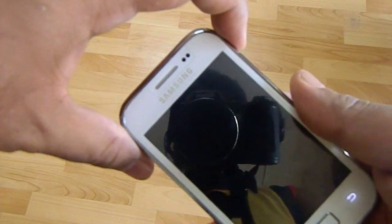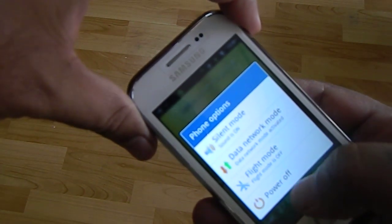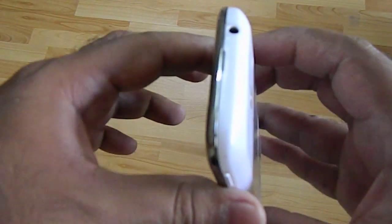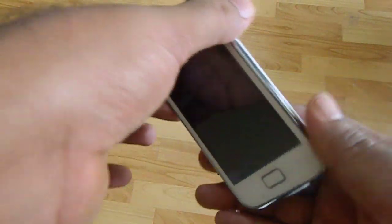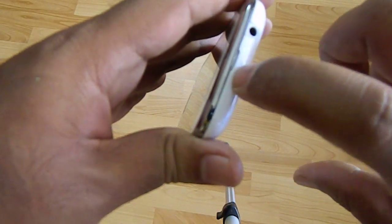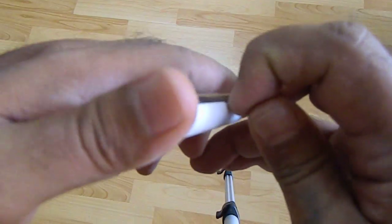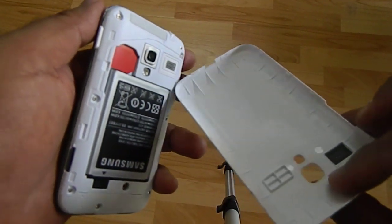First thing to do is switch off the phone. Once it's off, you need to use your fingernail on the top side of the phone and dig your nail into this crack here and just clip it open. There you are, the cover is out.